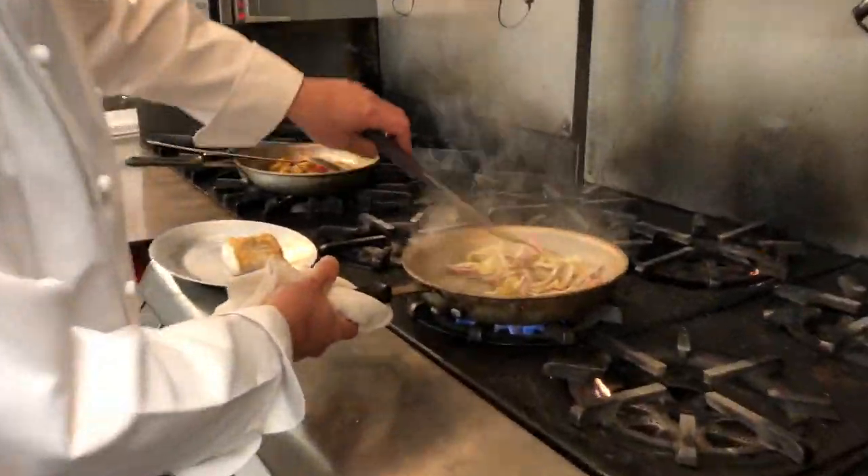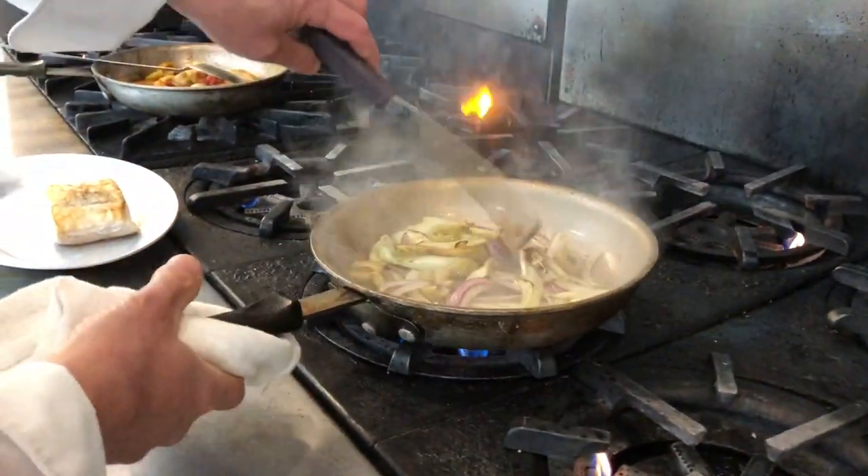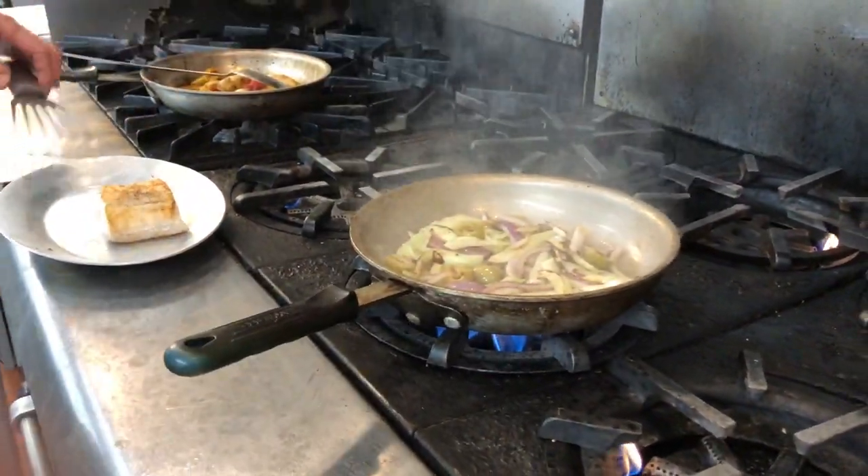If you look now, all of a sudden already these veggies are brown. Your stovetop is probably less powerful than mine, so it'll take an extra minute or two.